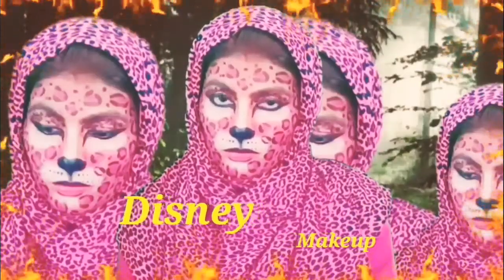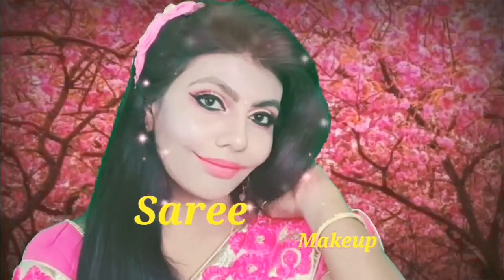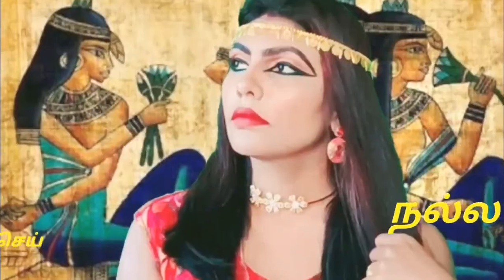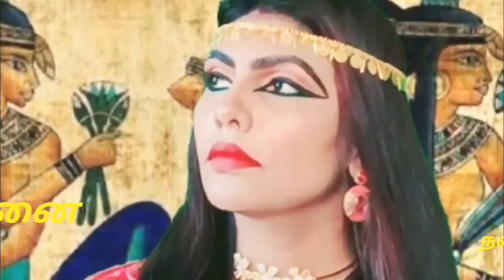Hello everyone, welcome to your channel. You are watching Menor ISG channel. In this video, I will show you a DIY scrub. We use the scrub on the body to remove dead skin.